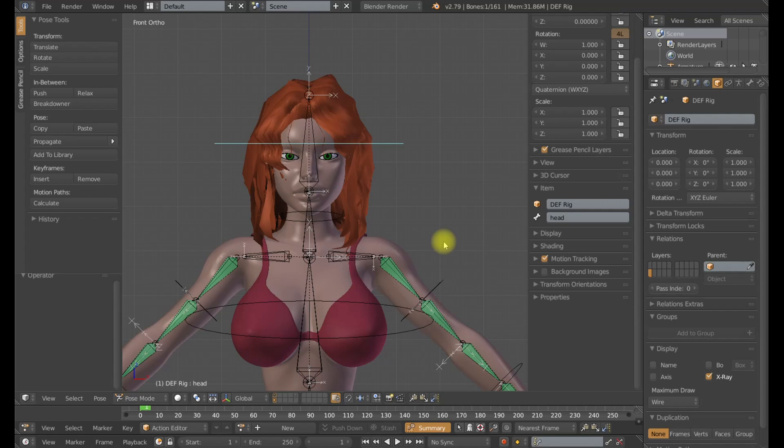Hello, this is Dan Pro. Welcome to my rigging channel. We are in part 6B of my advanced deformation tutorial series.